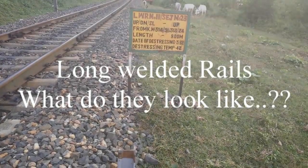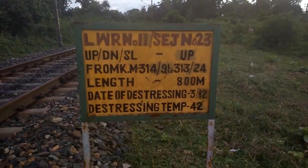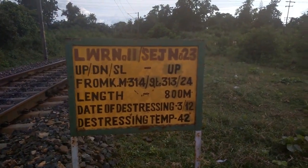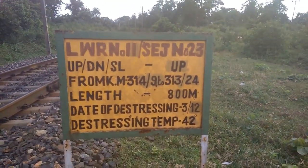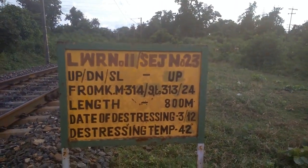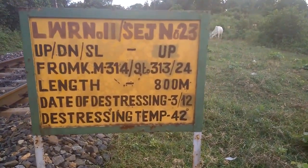This covers LWR, which means Long Welded Rail. It's number 11 rail in the section. UP denotes up line, DN denotes down line, and SL denotes a siding line. The kilometers given here are 314/92 and 313/24. The length of this rail is 800 meters, the date of distressing is 3/12, and the distressing temperature is 42 degrees centigrade.